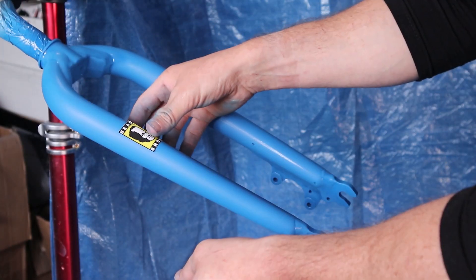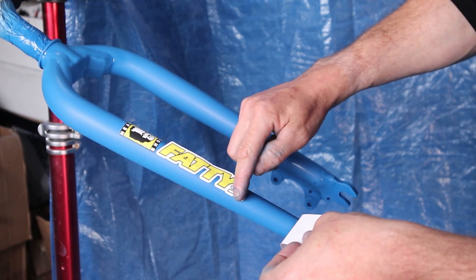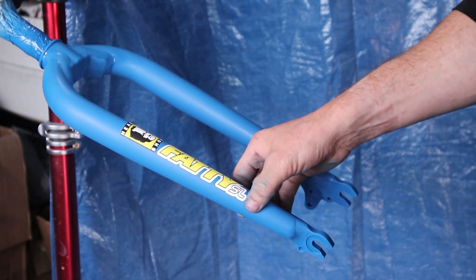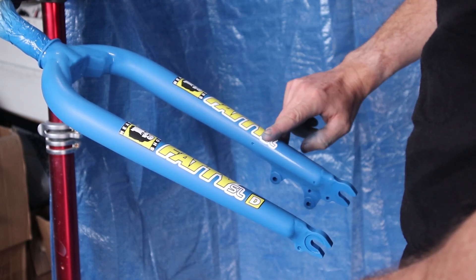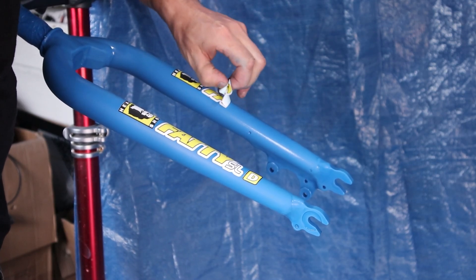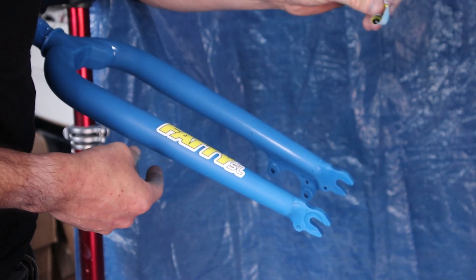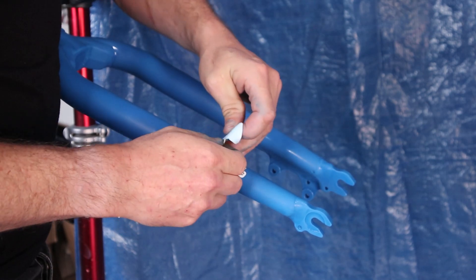It turns out these are also harder to fit than I expected. Because they didn't have a backing paper, it made it harder to fit as a group, and lining them up took a lot more effort. Once fitted, I decided I'd put them on pretty wonky and wasn't happy. Pretty annoying, but off they come. So that's both the frame and fork decals ruined — a pretty disappointing result.